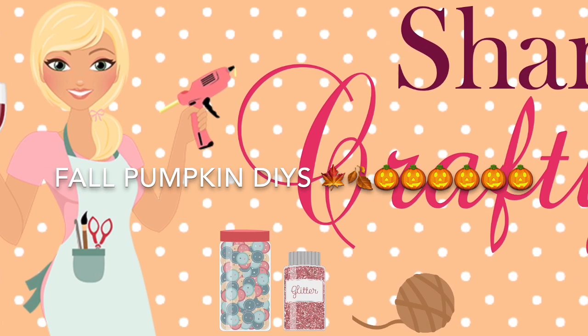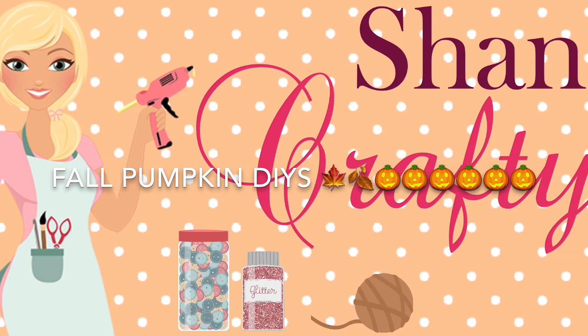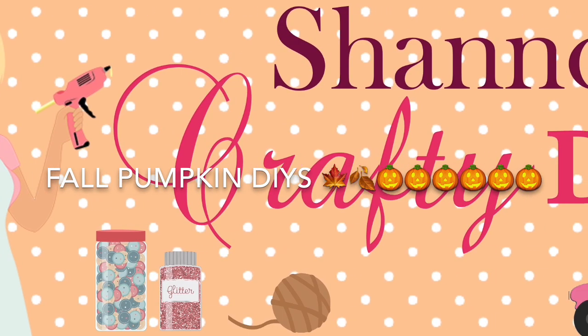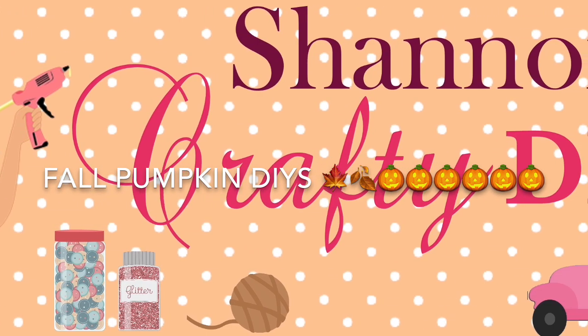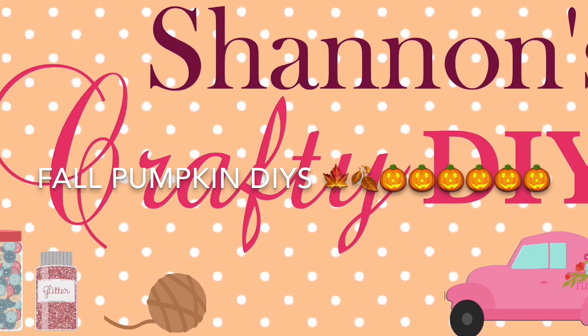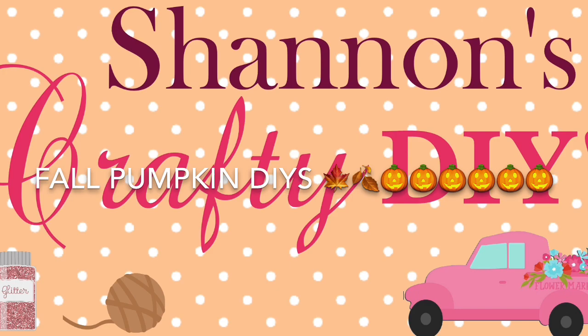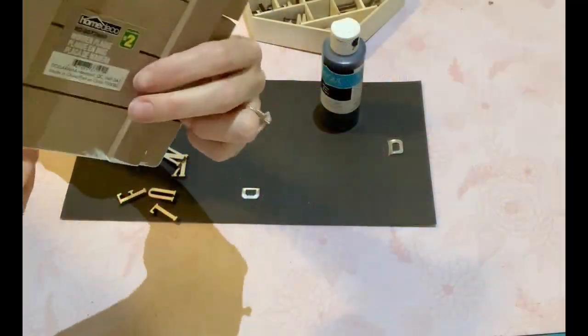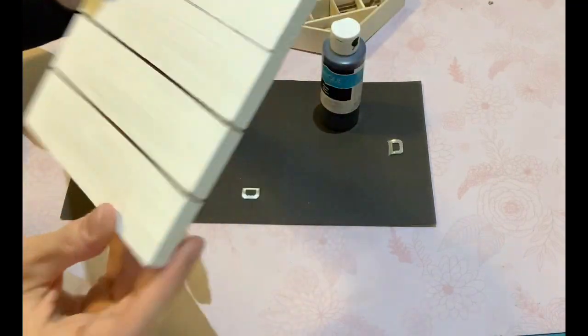Hello everyone, it's Shannon with Shannon's Crafty DIYs. Welcome back to my channel. Today's video I have three home decor DIYs for the fall for you — just a few different ways to recreate some pumpkins, getting products mainly from the Dollarama and the Dollar Tree. So let's begin with the tutorials.